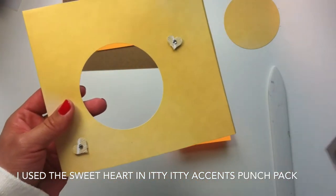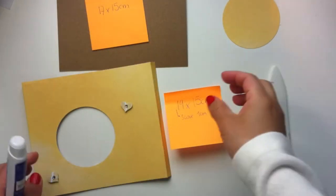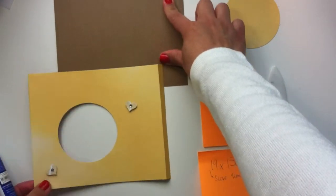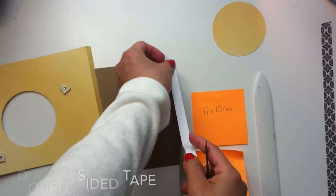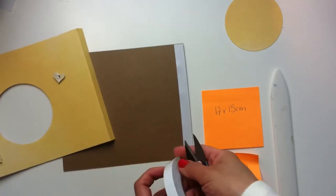I also used this little sweetheart from the ETBT Essence sponge pack to add some embellishments. I also used a Princeton in the middle of the heart and attached them with dimensionals. Now I'm going to finish this part and use double-sided tape to paste these pieces together, just like I'm doing here.